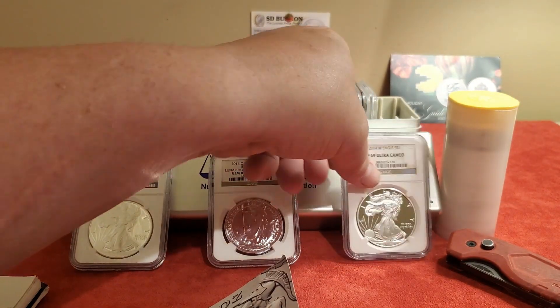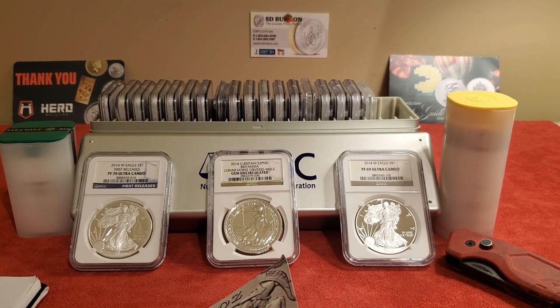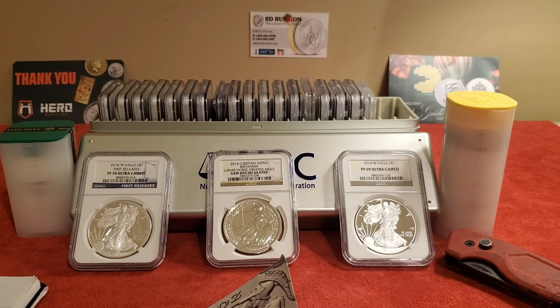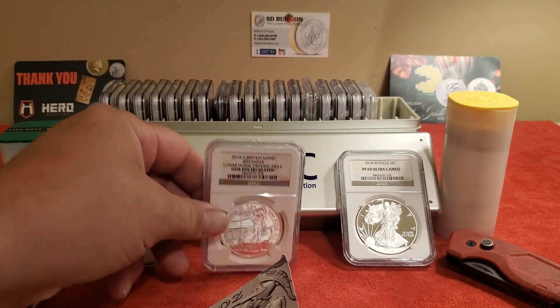I searched Google and found some of these on eBay. They're ranging from $365 up to $2,500. I paid $125 for it, so hopefully I struck gold with this mule coin. I'm going to continue doing more research — I just really wanted to get this video out because I thought it was a really cool coin and I'm glad I came across it.